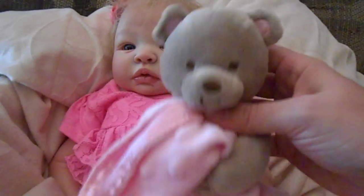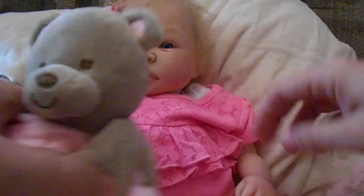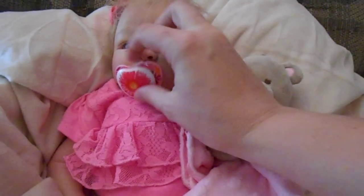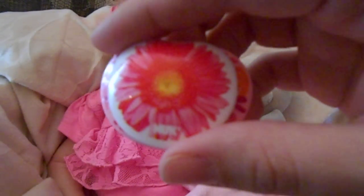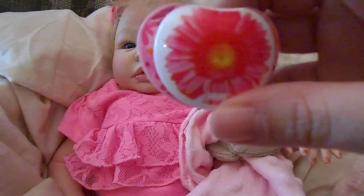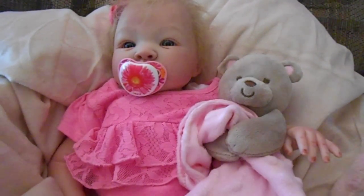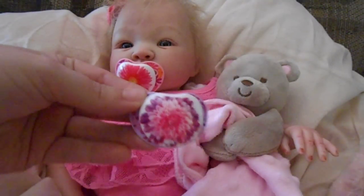She also comes with this adorable teddy bear that rattles, and the teddy bear is holding a blanket. I don't think the blanket comes out — it's supposed to be just holding it. I like to put my babies with toys when I sell them. She also comes with a pacifier — this is the Nuck Paci. She comes with a pink one and a purple one.